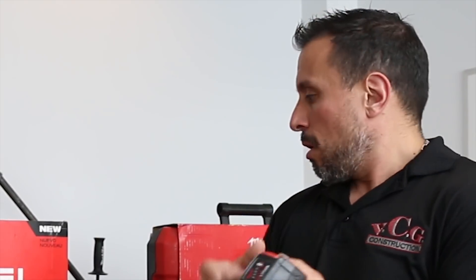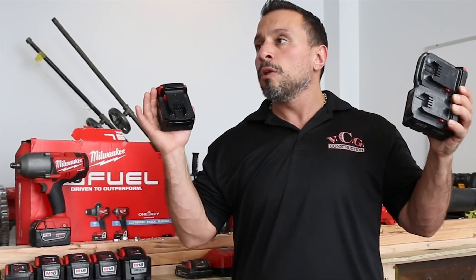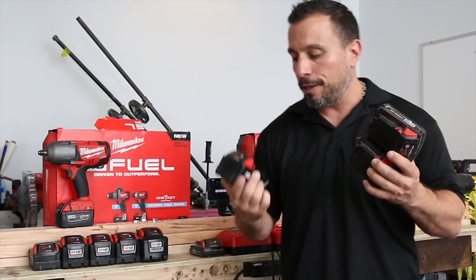These are 23 watt hour batteries. These are from a kit that I purchased in 2010 — a compact drill and impact driver set. I have two of them here. This one is from a combo kit; this is a standard XC battery. This is also from a combo kit that I purchased in 2010. And there is one thing that these two batteries have in common that differentiates them from, let's just say, a new 5.0 or maybe even a new 2.0 or standard XC battery.